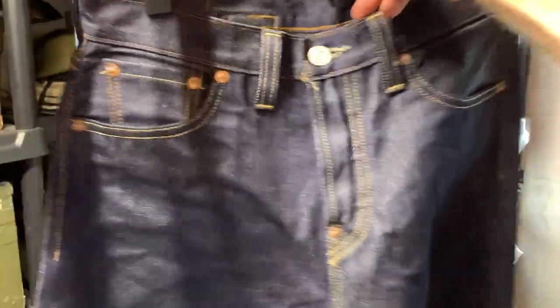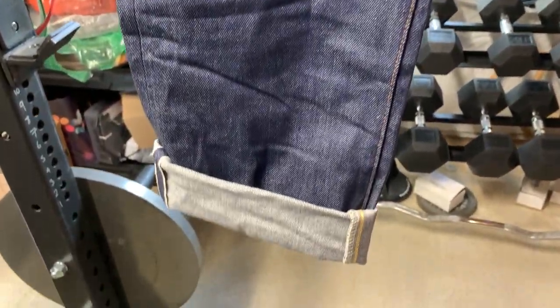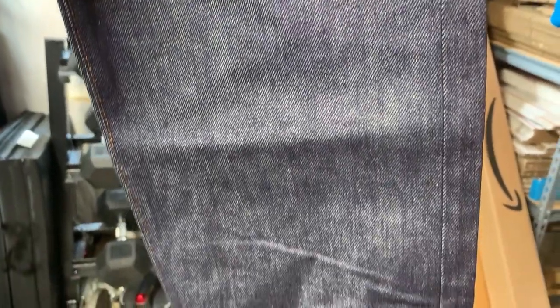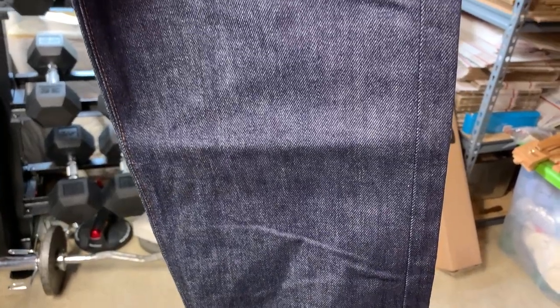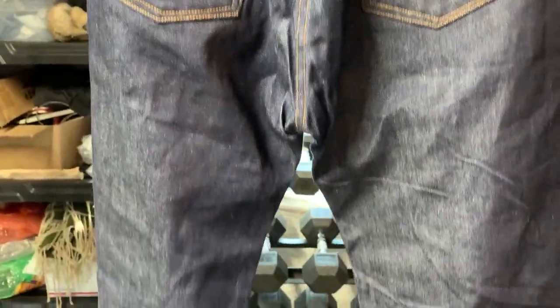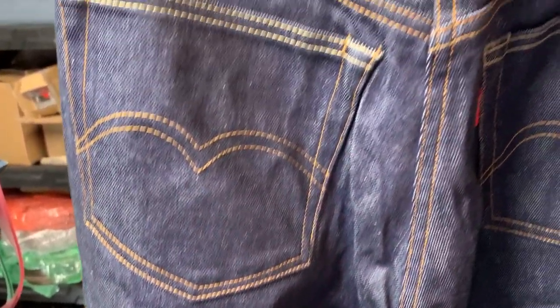I'll hang them up here so you can see how they look full length. These have no days of wear on them — they're brand new, never been worn — but you can see they're already twisted because I did do a single soak. What happens with your selvage jeans is you'll get some leg twist like this depending on how the fabric is made. There's a left and there's also a right twist — these usually go right I think, and Levi's go left depending on how the fabric is.